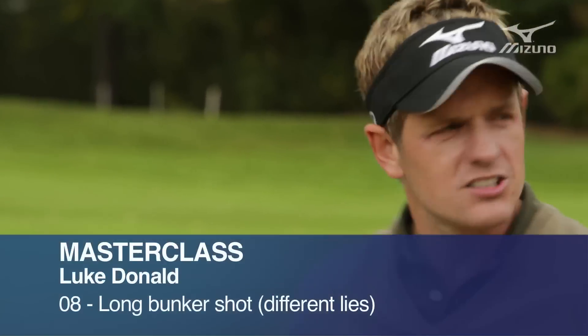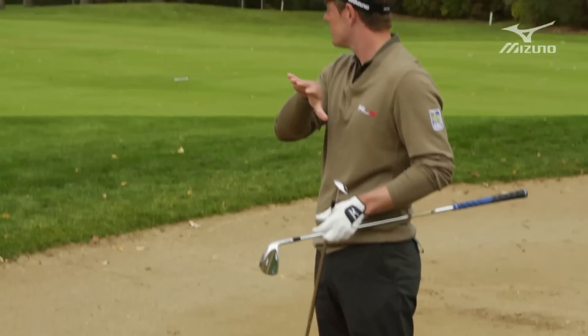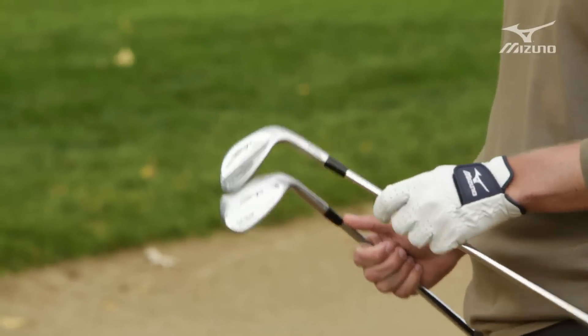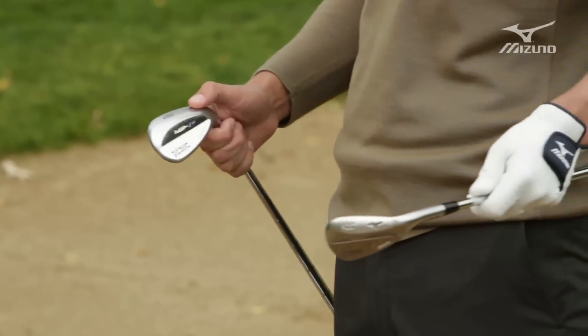Here I am in the bunker again. It's a pretty long shot — there's a little bit of a ridge and I've got to fly the ball on top. I can't really run the ball up the ridge; it's too steep. I've got both my 60 degree here and my 54. Usually I'm using the 60 degree out of bunkers, but there are times when I will use the 54 degree, especially if it's a long bunker shot like this.